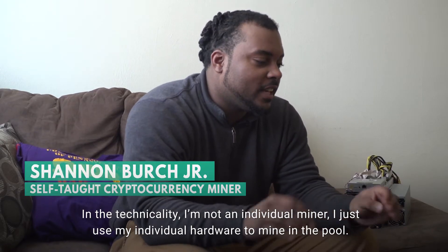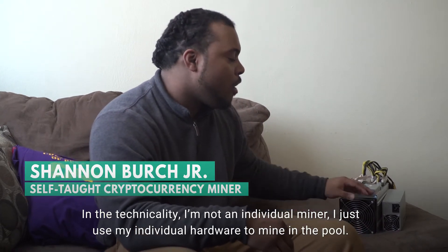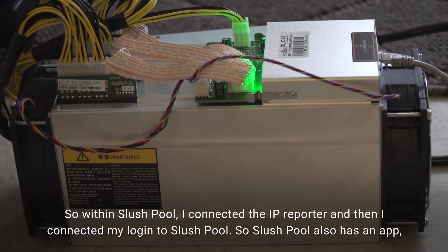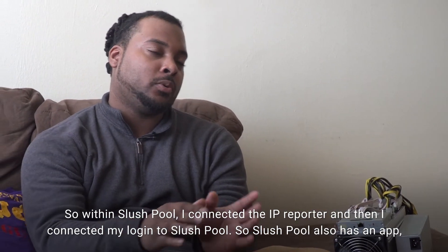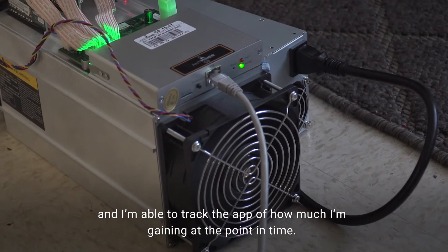In technicality, I'm not an individual miner — I just use my individual hardware to mine in the pool. So within Slush Pool, I connected the IP reporter and then I connected my login to Slush Pool. Slush Pool also has an app, and I'm able to track how much I'm gaining at any point in time.